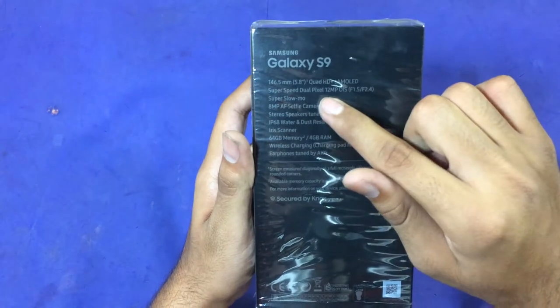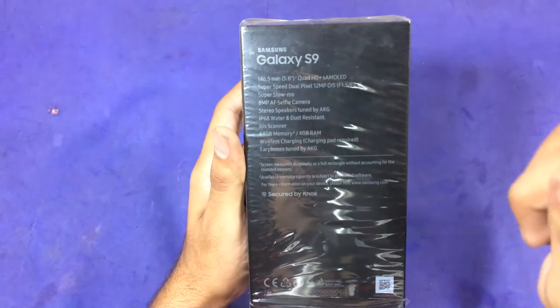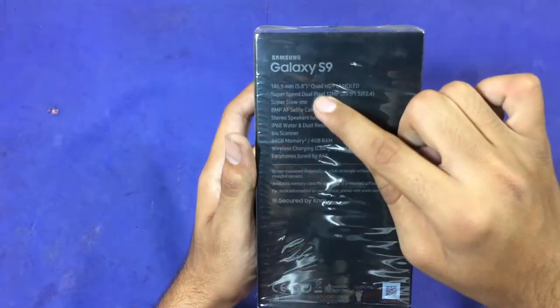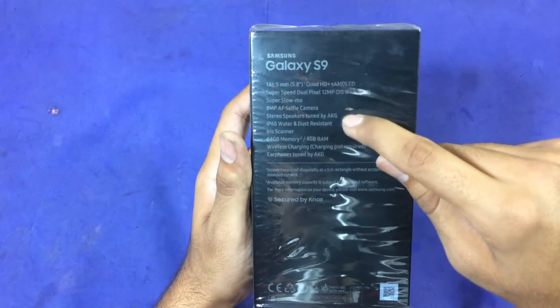You can see it's having a super speed dual pixel technology 20 megapixel optical image stabilization camera. The Samsung Galaxy S9 has a dual aperture camera with f/1.5 to f/2.4, super slow-mo video which is new, an 8 megapixel front camera, and stereo speakers tuned by AKG — also a new feature.